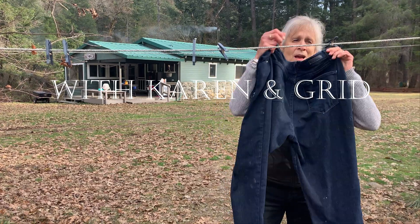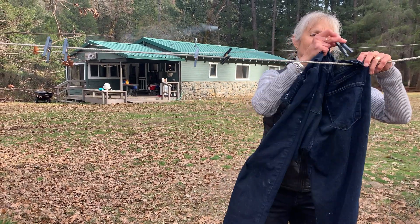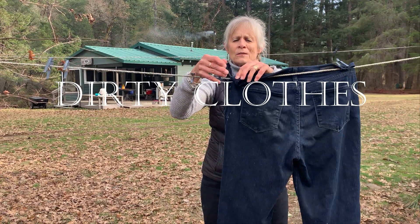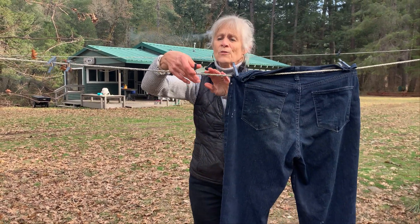We get pretty dirty working out here at the cabin, and figuring out how to get our laundry clean has been a bit of a learning curve.